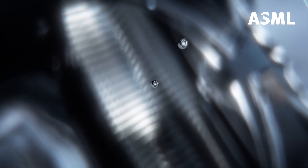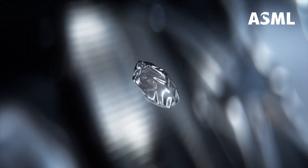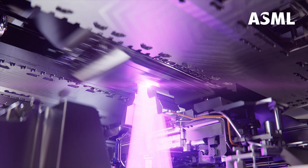To generate enough light for lithography, this all happens 50,000 times per second. Finally, we capture the light with a big parabolic mirror called the collector, and the EUV light is sent into the lithography system for imaging.